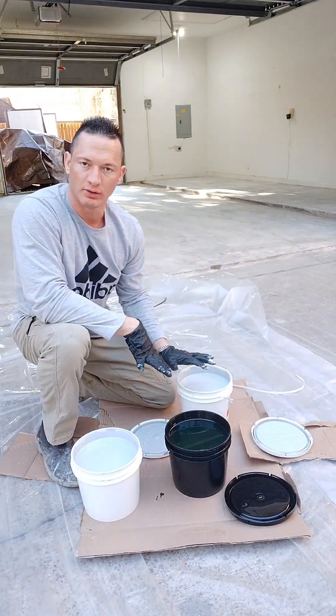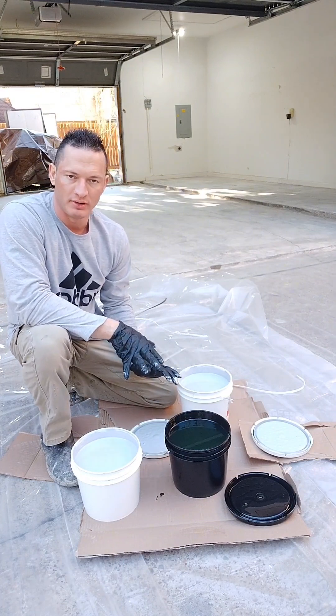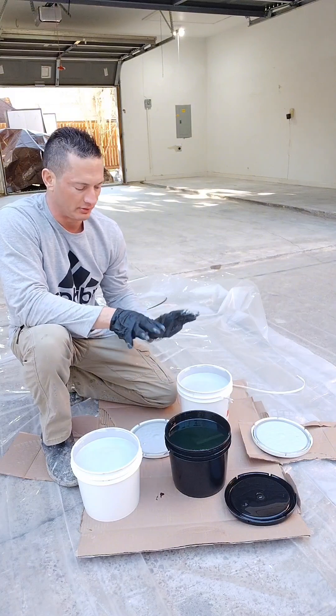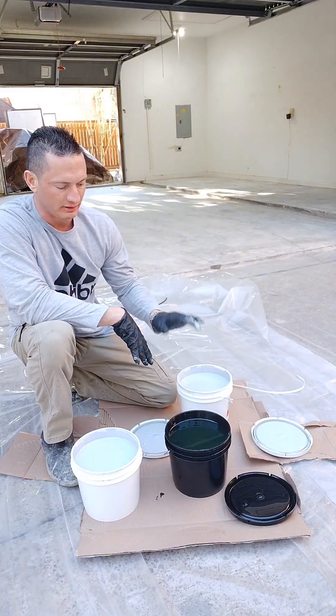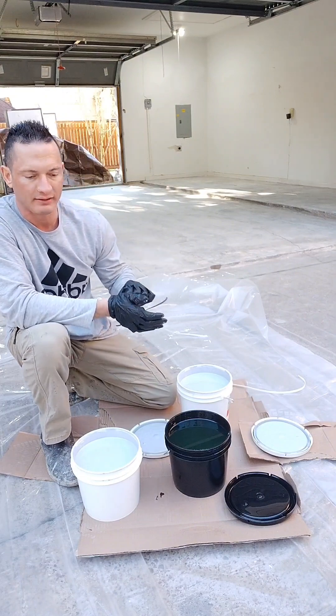The two A's and one B — that's the two-to-one ratio. All epoxies and polys are different. Some are one-to-one, some are two-to-one, some are three-to-one. They're all different, so don't assume anything. I always read the spec sheets — Google them, read the spec sheets you find online.